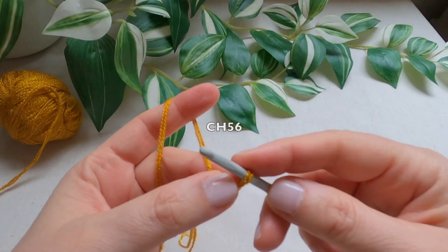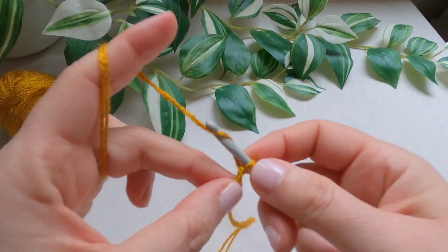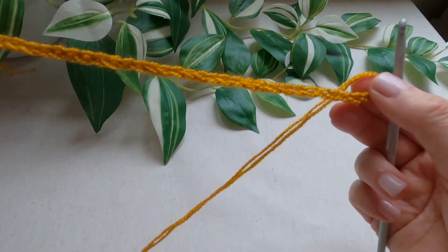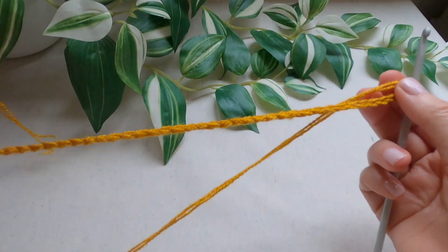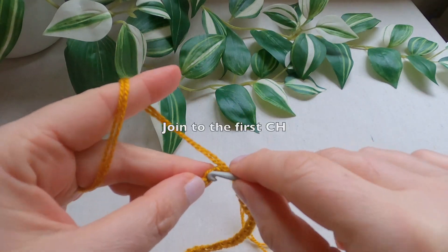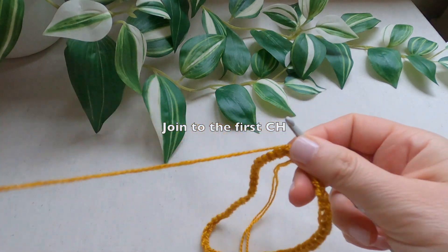I will be chaining 56 stitches. So my chains are ready. I will join to the first chain. Be careful and do not twist the chains.